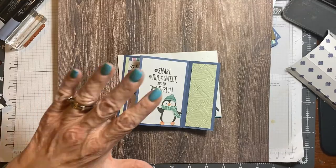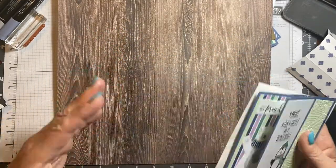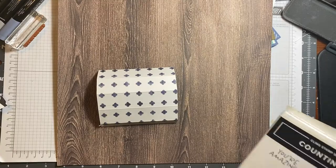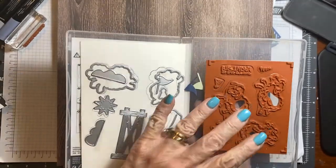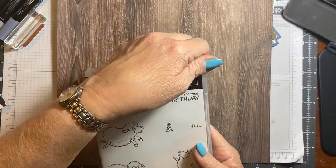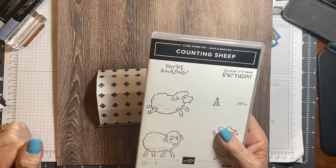So this is for my grandsons. And I'm going to be making one the same style but different — it's going to be using the Counting Sheep bundle. Well, it's not a bundle, it's a freebie. If you spend $60, you can get this free — with the dies and the stamp set. I think it is just so cute.